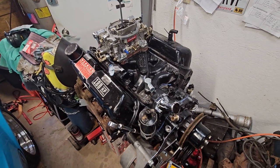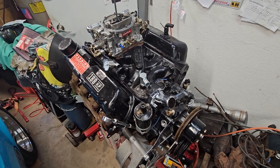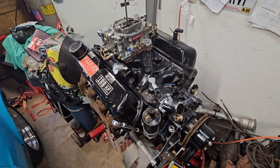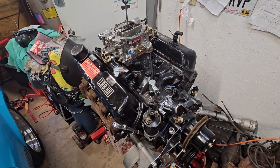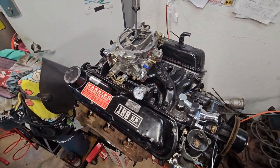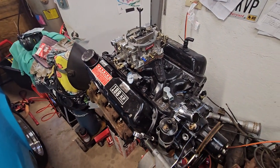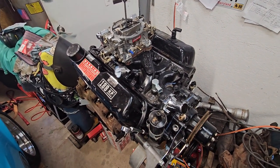I'll quit dinking around with this top end of the motor and flip it around tomorrow, start putting the oil pump and everything together. Hopefully if it doesn't rain this weekend I can put the hoist on it, put the flywheel on, and maybe drop it in the engine bay — let's see how far off we are.